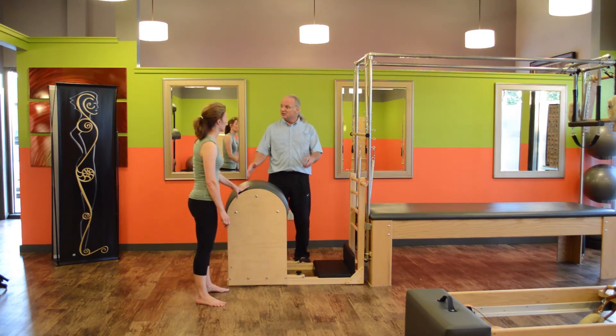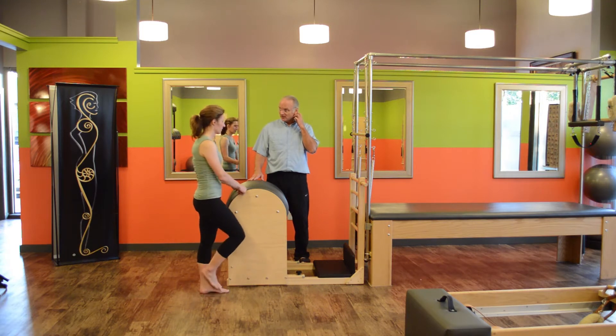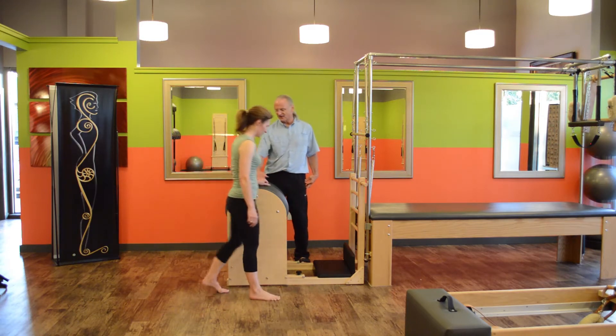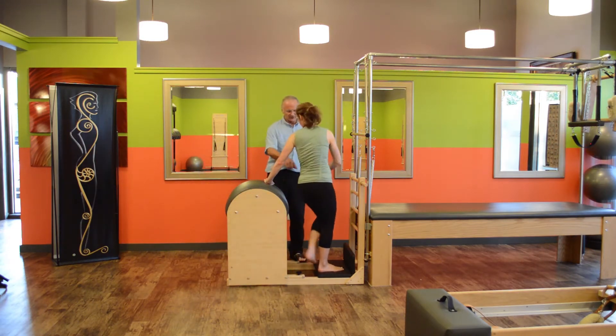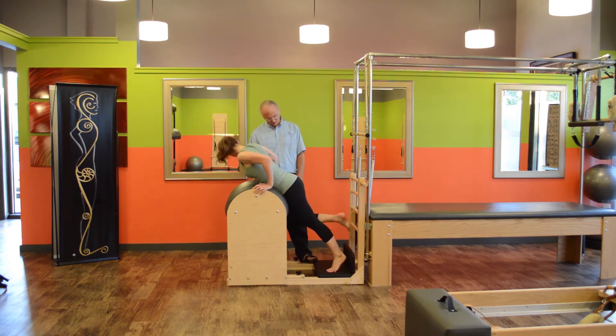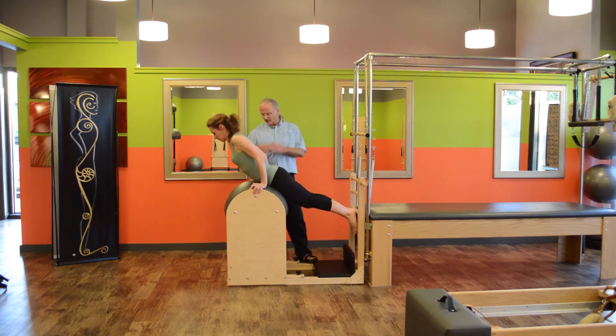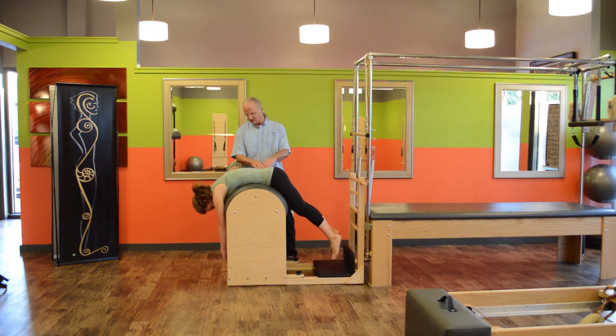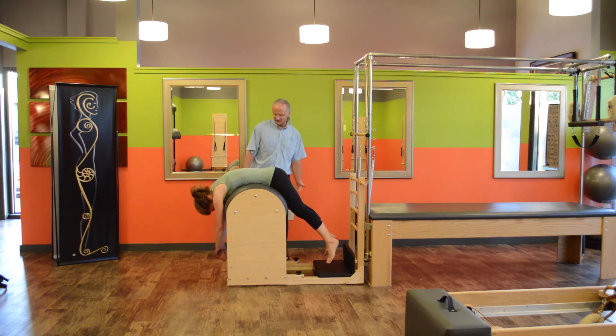Whether it's you or you're teaching somebody, have a person come stand here and just lay over their stomach. Turn around and use your feet on the bottom rungs to push the body over to where your weight is equally on both sides and your legs hang down. You're just looking for a stretch in the lower back, because that's where compression is.